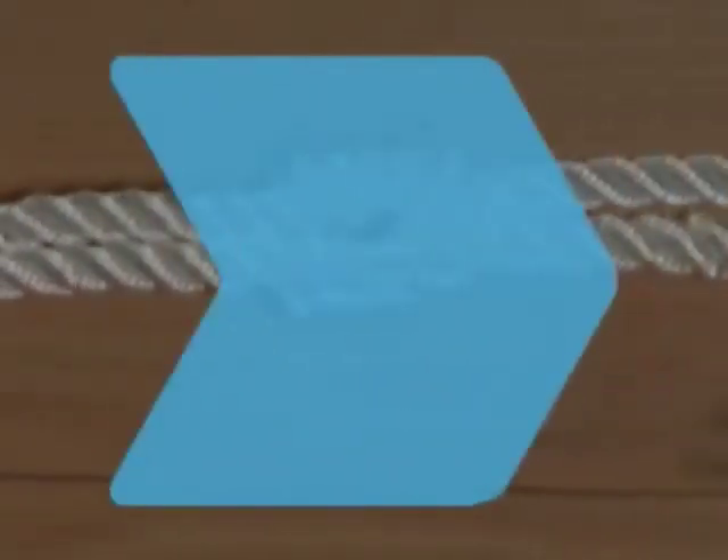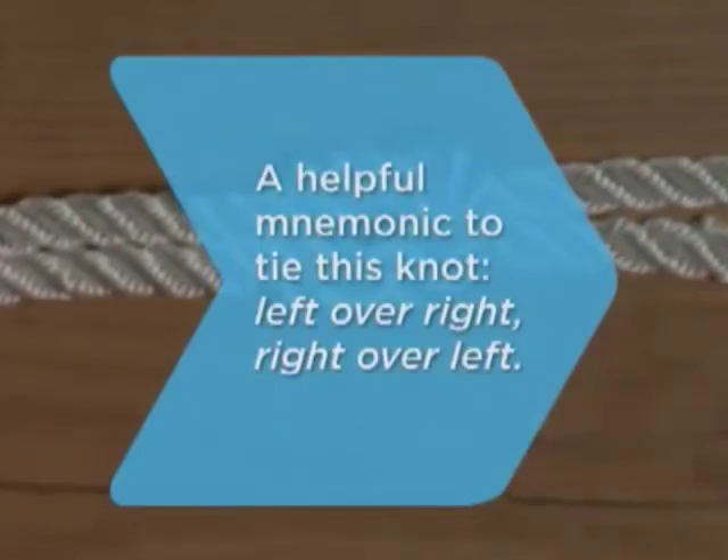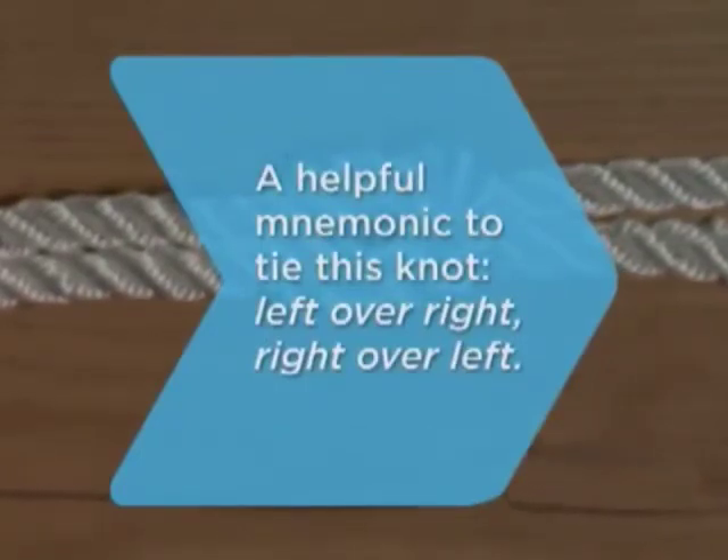Did you know? A helpful mnemonic device to tie this knot: left over right, left over right, right over left.